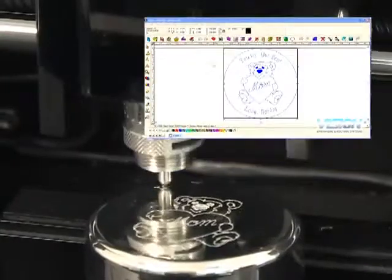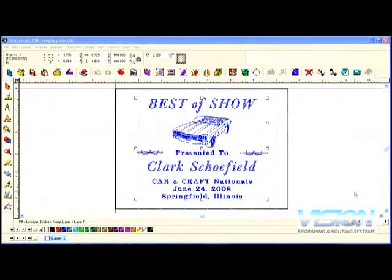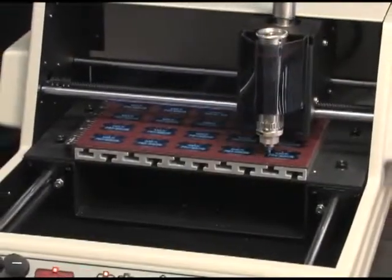Additional software functions include arc engraving, precise text location or freestyle design, importation of logos and 70 different file types with VisionPro software, and multiple plate applications.